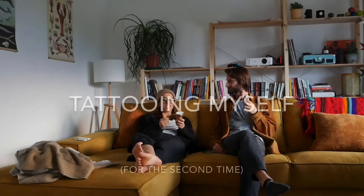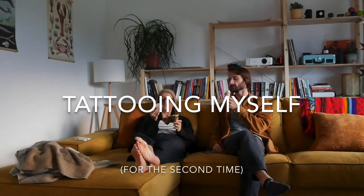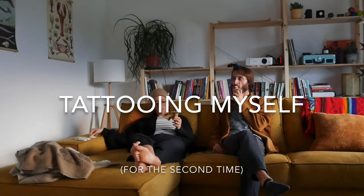Hi, my name is Katerina and I am learning how to tattoo. This is a beginner's video on how to tattoo yourself at home. This is my second time doing it because I forgot to record it the first time.